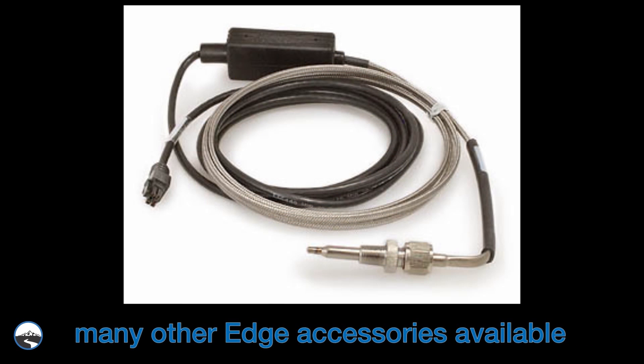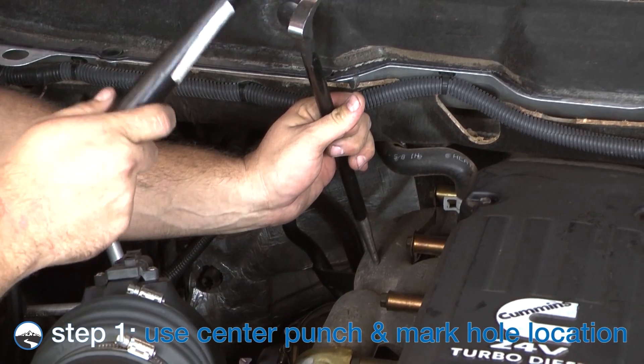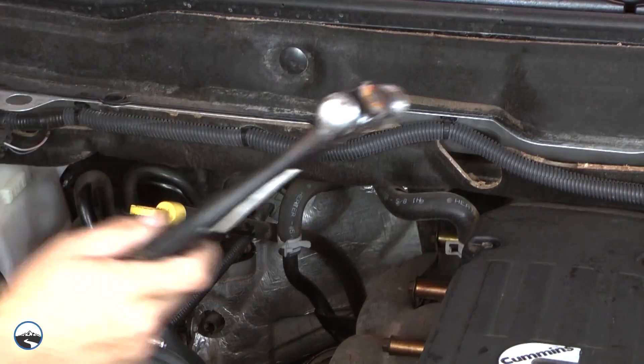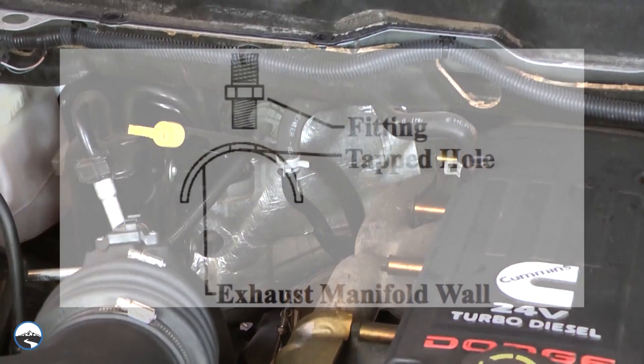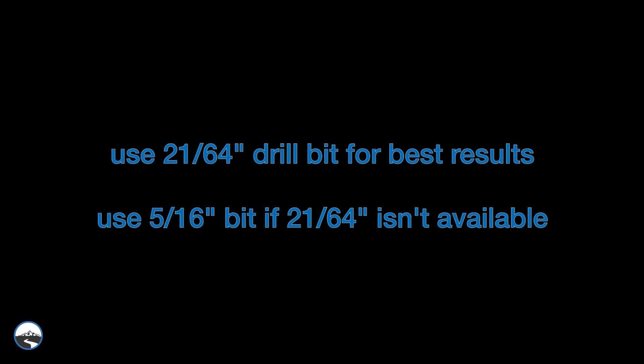In addition to the Insight monitor, we'll be installing an optional EGT probe and dash pod. Begin the install of the optional EGT probe by using a center punch tool to mark where you're going to drill the hole through the exhaust manifold wall. See figure 1.1. For best results, use a 21/64-inch drill bit, or a 5/16-inch drill bit if a 21/64-inch isn't available.